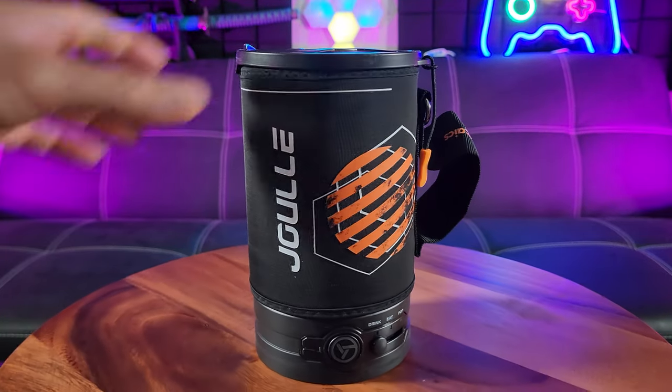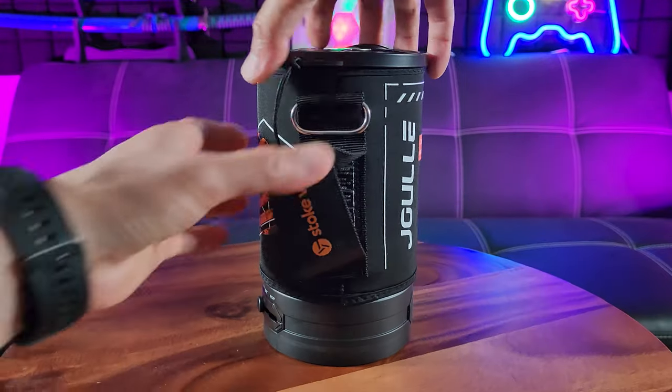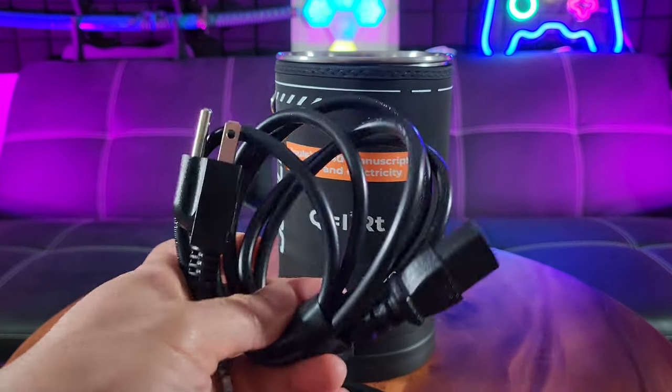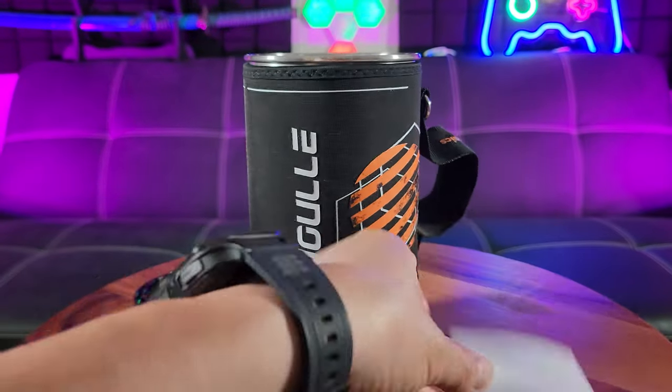As you can see it's got a very nice nylon handle right here. Let's go ahead and pop open the top. You have got an electric cord right here — three prong. That must mean it's heavy duty. Of course the user's manual.